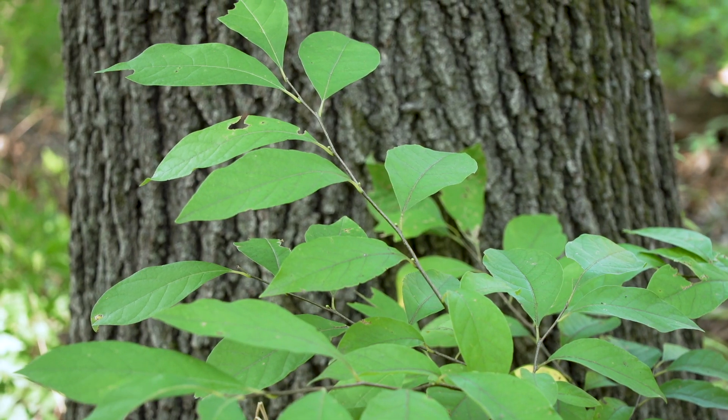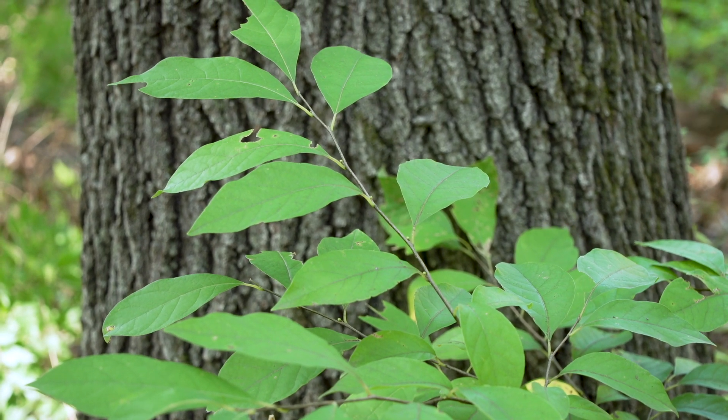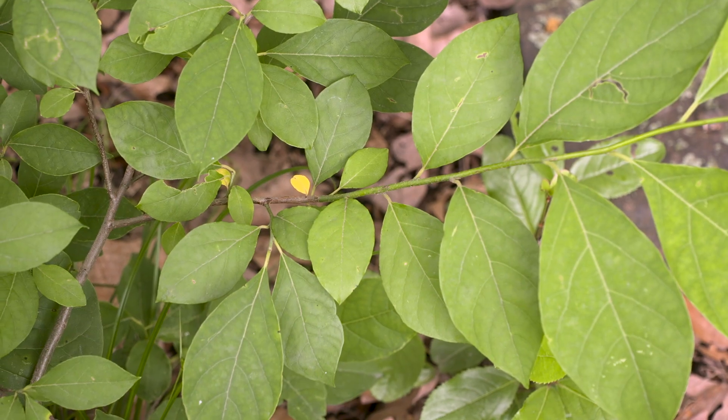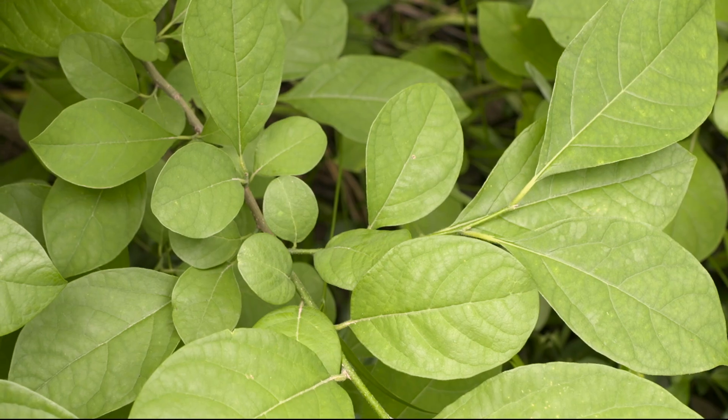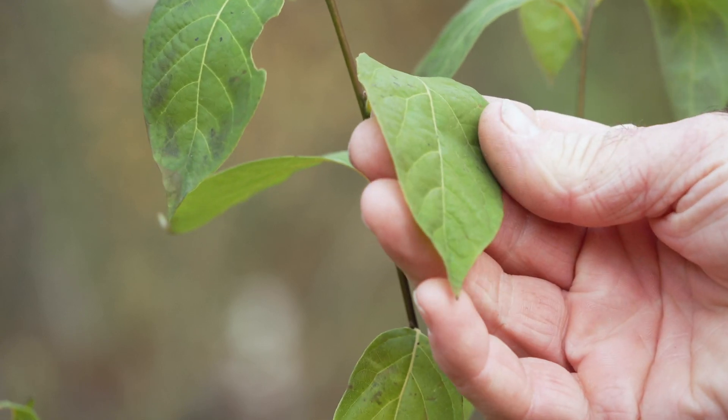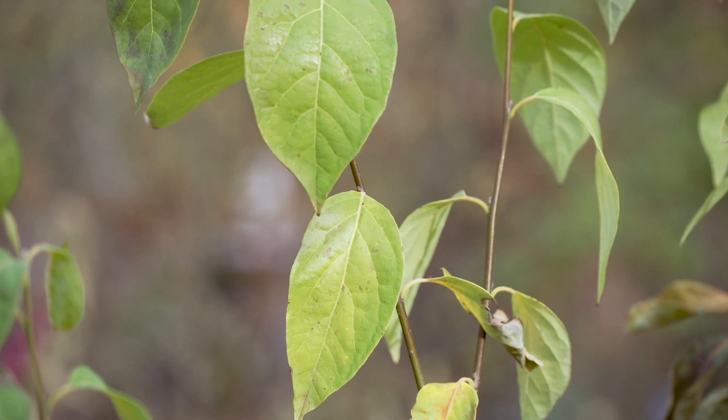The leaves are two to six inches long and one to three inches wide, growing in an inverted egg shape from the plant. Often there are two leaf sizes, with smaller leaves at the base of larger ones. They are aromatic when crushed, and the stems smell spicy as well.